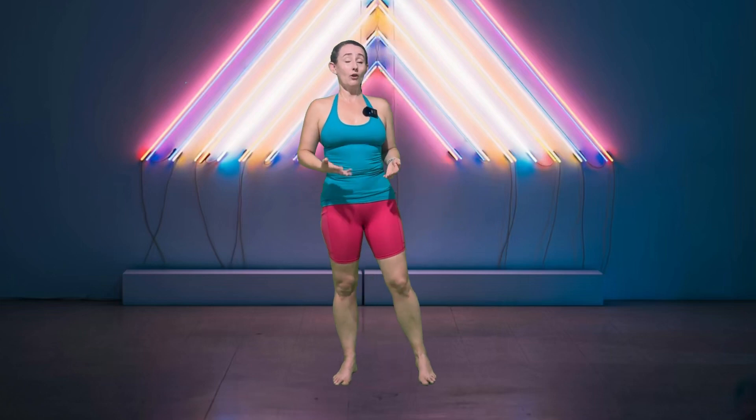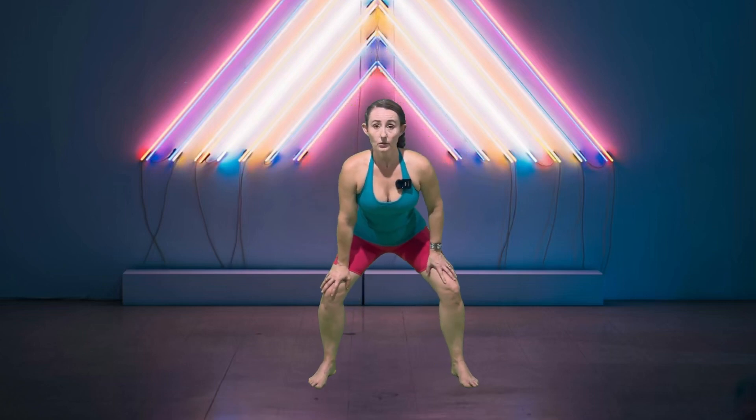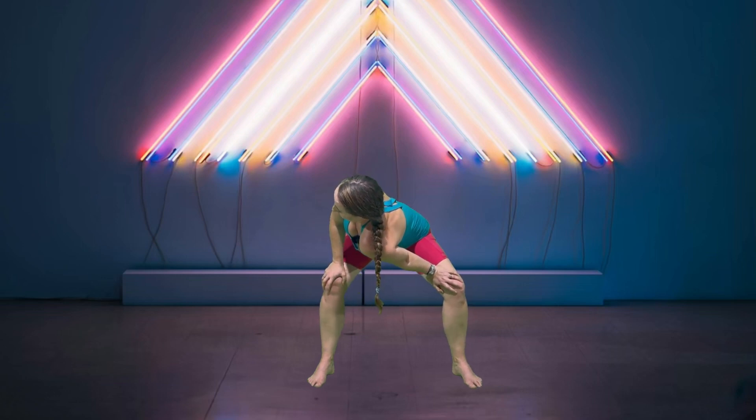We're going to be doing this one all from a standing position, so go ahead and start by spreading your feet wide. We're going to drop down to a squat with our hands on either knee, then drop one shoulder and go into a gentle twist. Stay here for four long deep breaths.